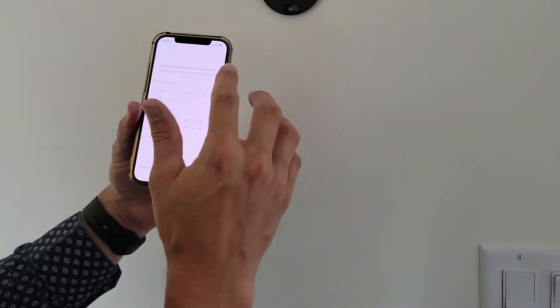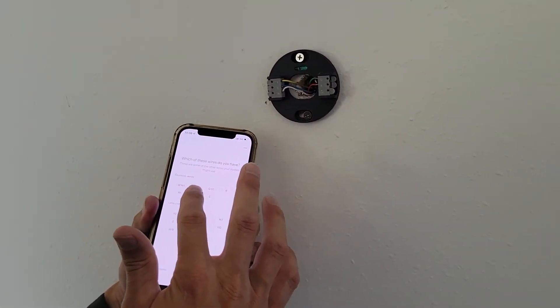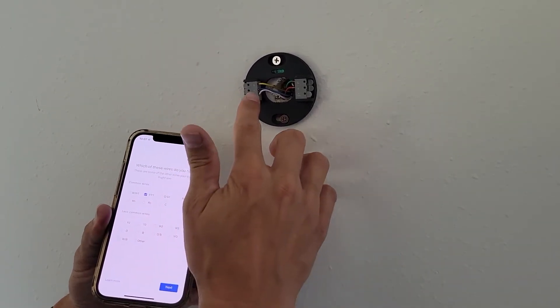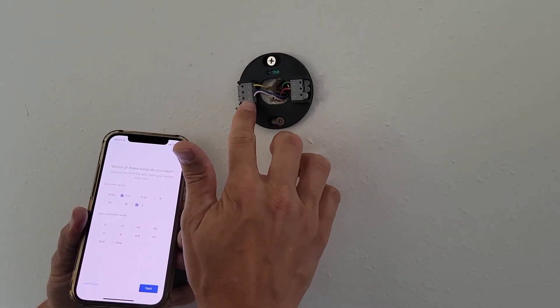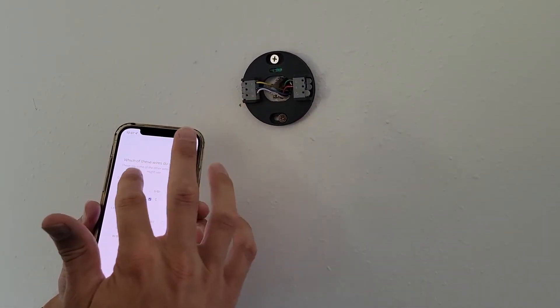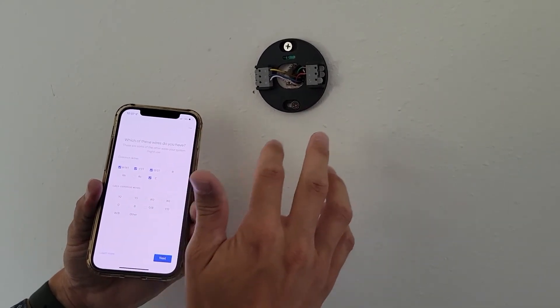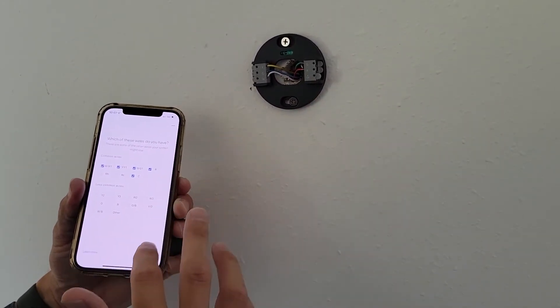Now it wants to know what wires we have. So I'm going to pick the first one — there is Y, so I'm going to pick Y1. Now it's C, so I'm going to pick that one — there's a C option. Then W, so W and W1. Then G and R. Hit next.